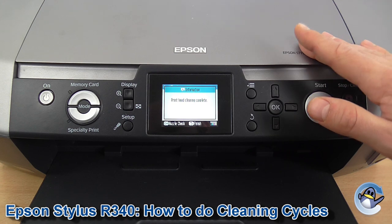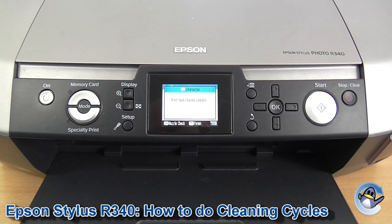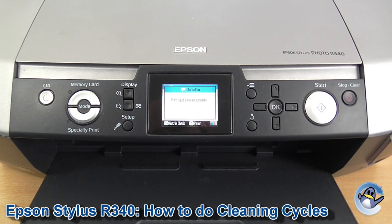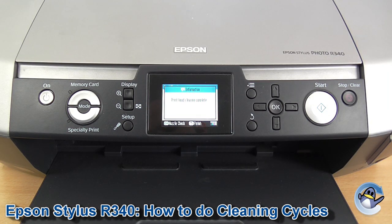You can carry on going in circles with this machine, doing cleans and nozzle checks until you're completely happy with the quality of the print. But given the age of the machine, it is possible that the printer head inside will have just given up the ghost. So please do keep that in mind if persistent head cleans and test pages don't yield a positive result.